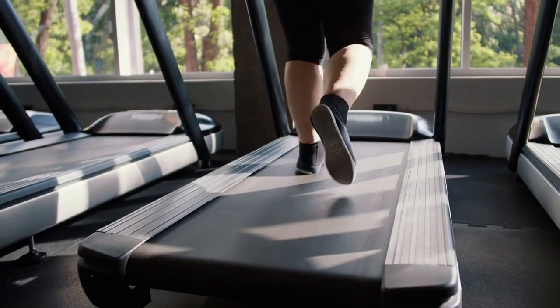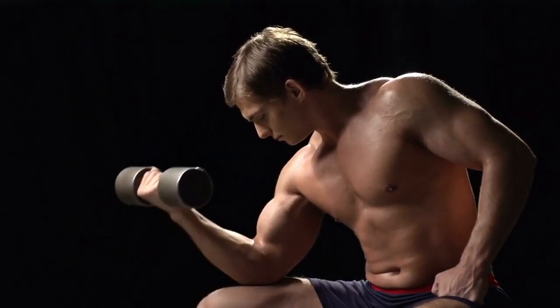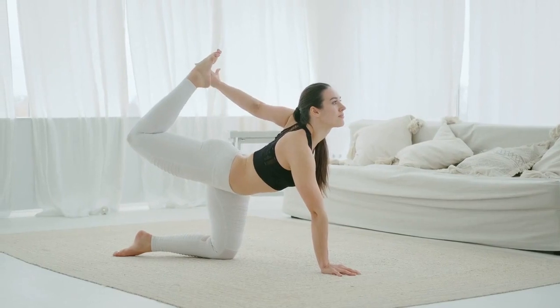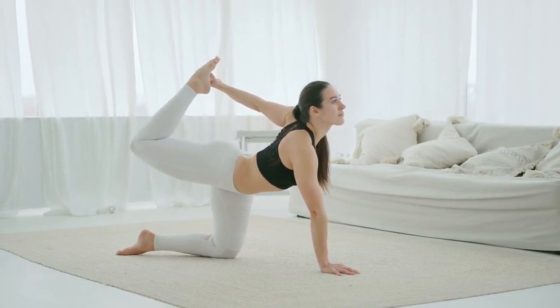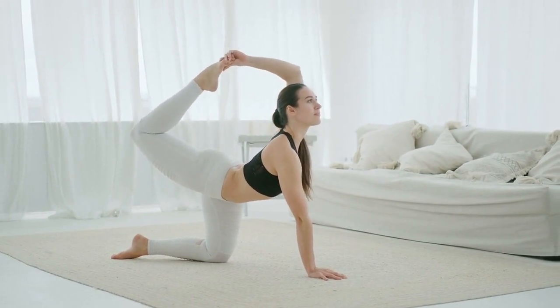Recovery: don't underestimate the importance of recovery. Your muscles grow and repair during rest periods. Aim for 7-9 hours of quality sleep each night and consider incorporating stretching or yoga to enhance flexibility and reduce the risk of injury.